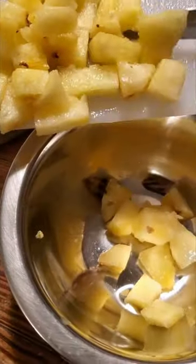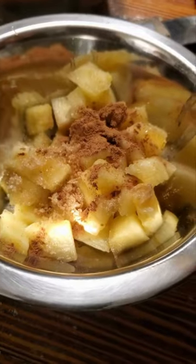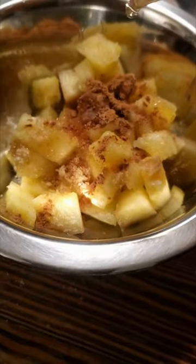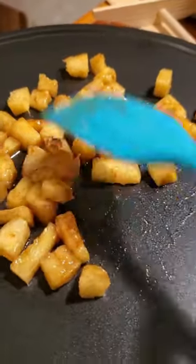Today is day 21 of my crepe challenge. For today's crepe, I'm making what I call a pineapple upside down crepe. I chopped up some pineapples, added in some butter, some sugar, some cinnamon, some vanilla, mixed it all together, and now I'm going to cook it on the crepe thing.